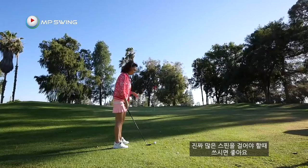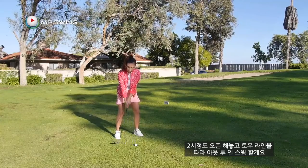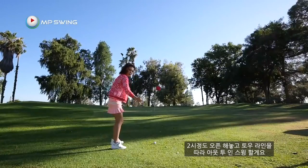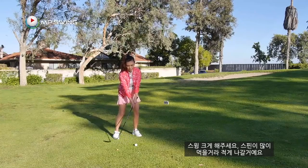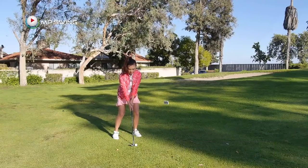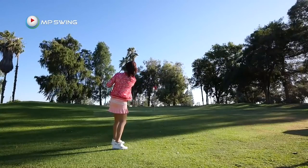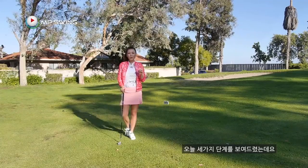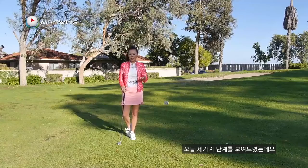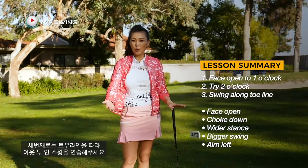Let's say we really have no room to work with and you absolutely have to put a lot of spin on the golf ball. Open up to two o'clock and we're going to swing along the toe line for even more spin. We're going to have to swing bigger because more spin means we're going to carry less. That zipped really fast! Those three different ways I showed you — start with the one o'clock club face first, then move up to two o'clock, and then play around with swinging along your toe line.